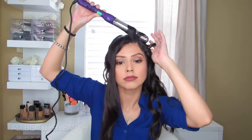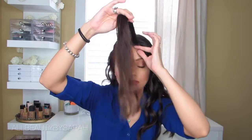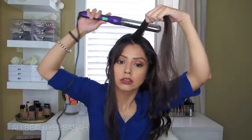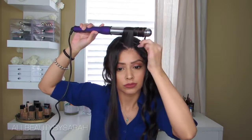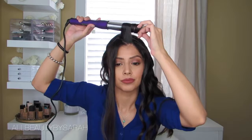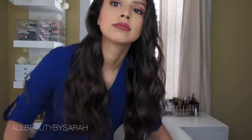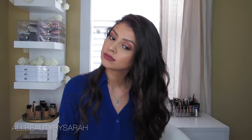I curl one piece going toward my face and one piece going away from my face. Any pieces right around the forehead area I always curl away from my face, because I don't want hair coming toward my eyes. Once done, I let those front pieces cool down — everything else should already be cooled. Then I run my fingers through my hair to loosen up all the curls and make them wavier and more beachy-looking. Finally, I flip my hair over and scratch at my scalp so the root booster helps with volume, then flip it back.